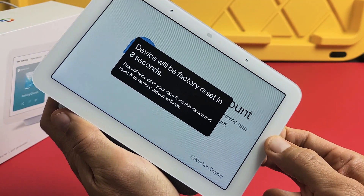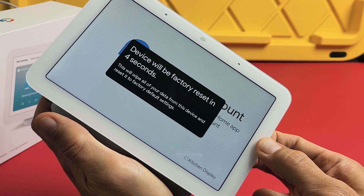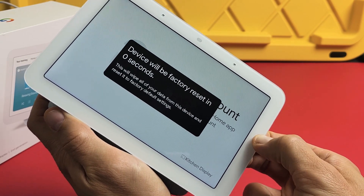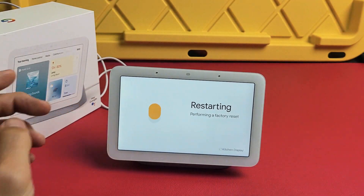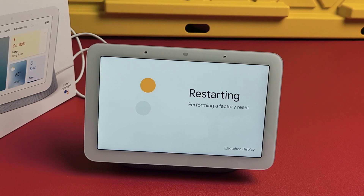Device Factory Reset begins — you're about to completely reset this device. It says release to cancel, but I'm still holding. We're going to go for it. Now let it perform its factory reset — just be patient here.